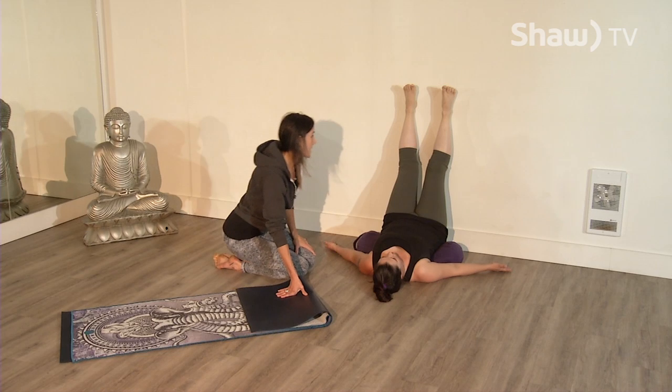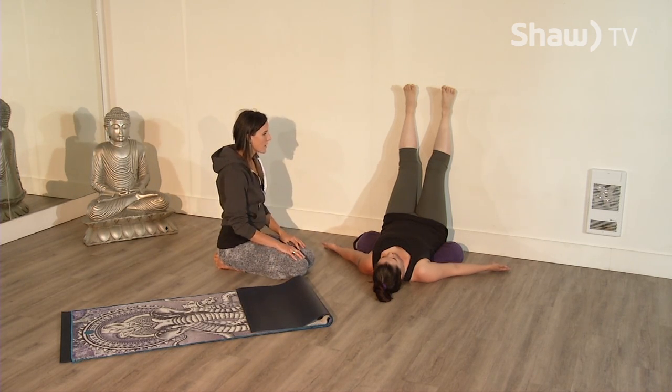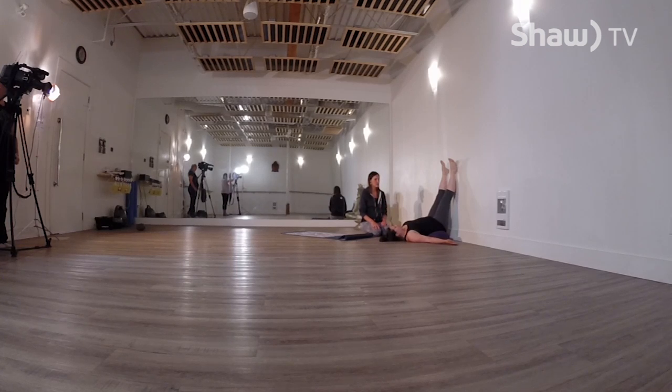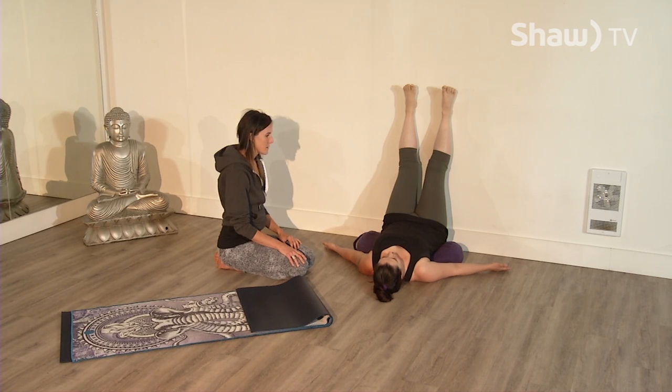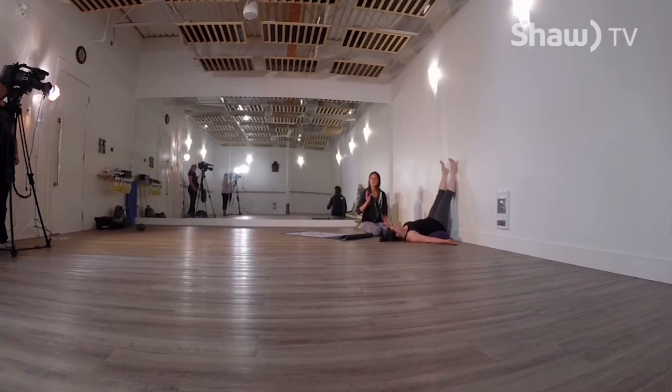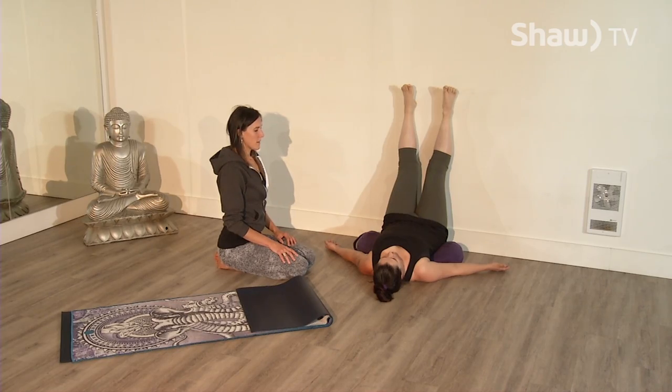Her feet are about hip distance apart, relaxing her legs. She can close her eyes. We need her breath, so take a smooth deep breath in through your nose and out through your nose. Just allow this posture to help the body calm down, and then the mind. Find your breath again and again. If the mind starts to wander, come back to your breath — it's an excellent tool, constantly present. Take another smooth deep breath.